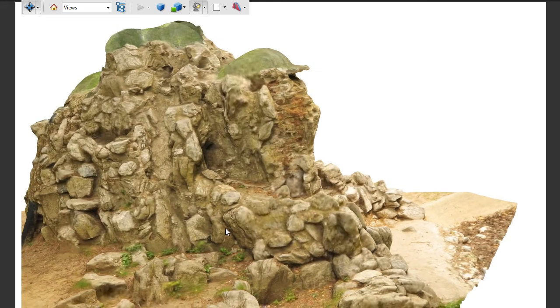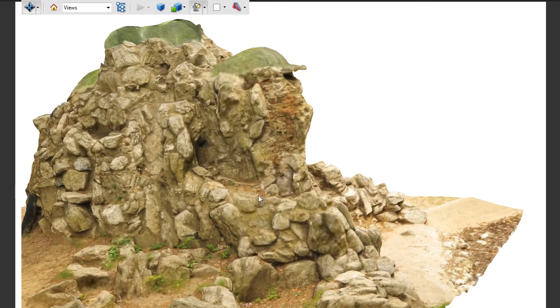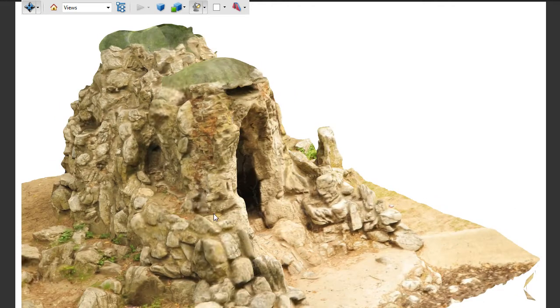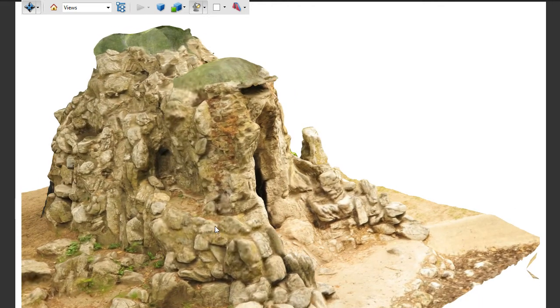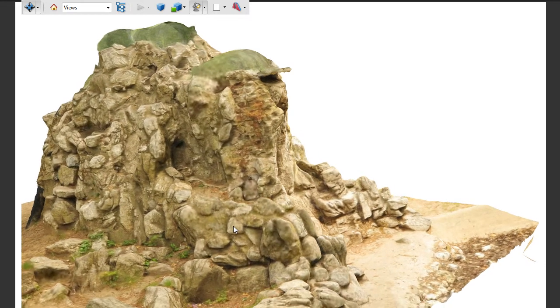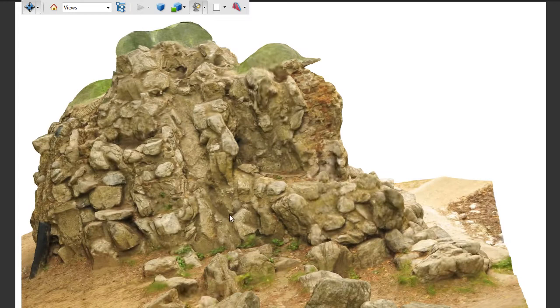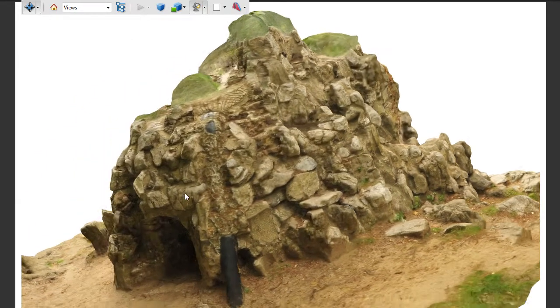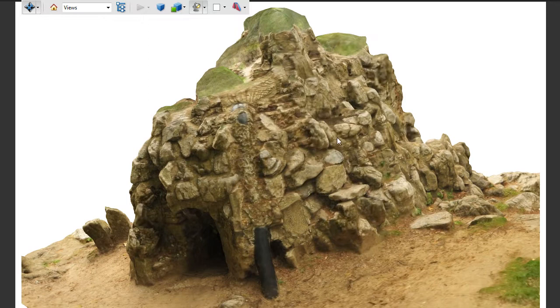You could actually even fix it in Photoshop and project the texture using texture projection. There are different ways to do it, but as you can see it's very, very detailed.